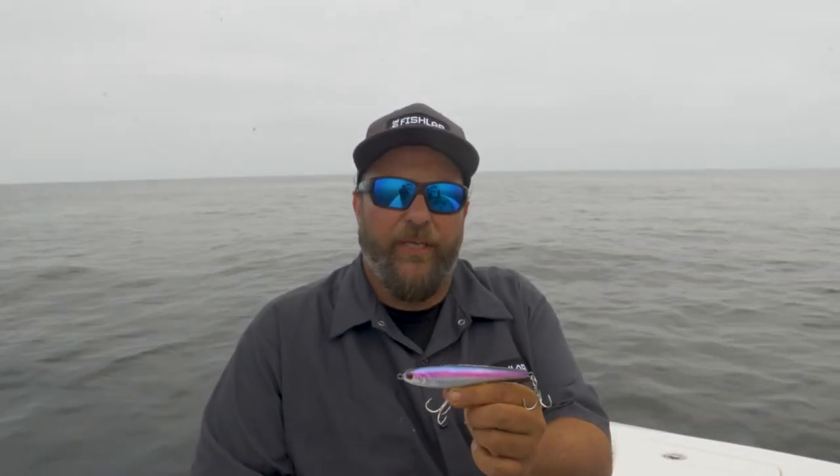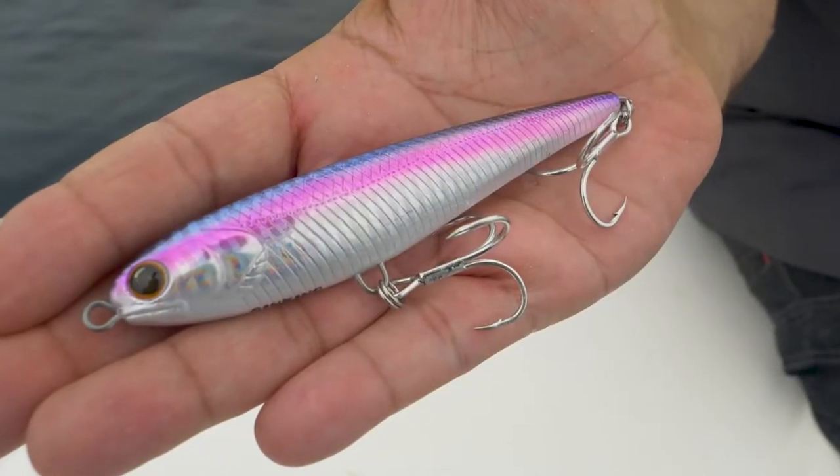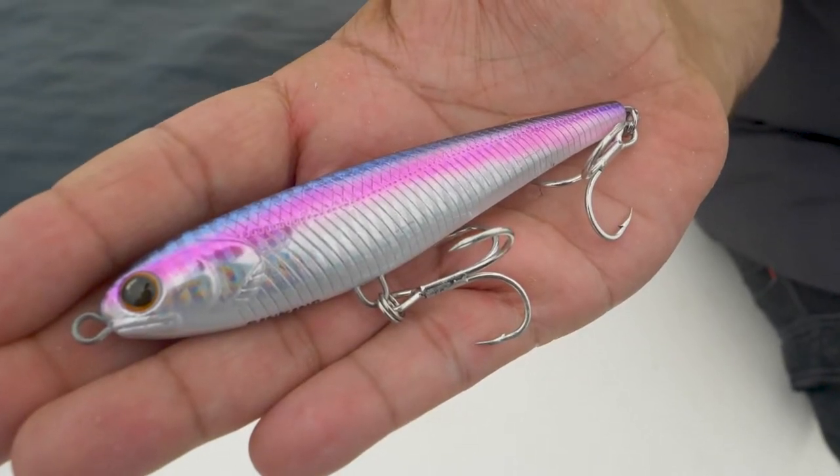Hi, I'm Mike Bennett, product manager at FishLab Tackle, and I'd like to introduce you to our Wing Stick Bait. This is a perfect stick bait when those big fish are keyed in on smaller sized bait.